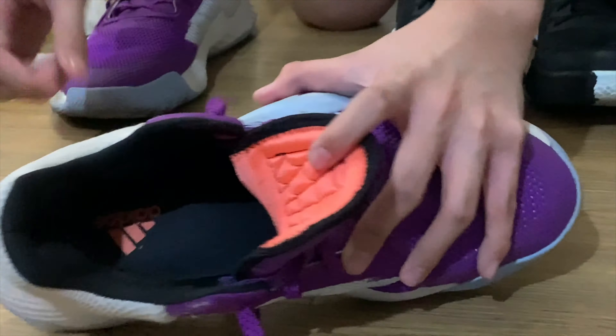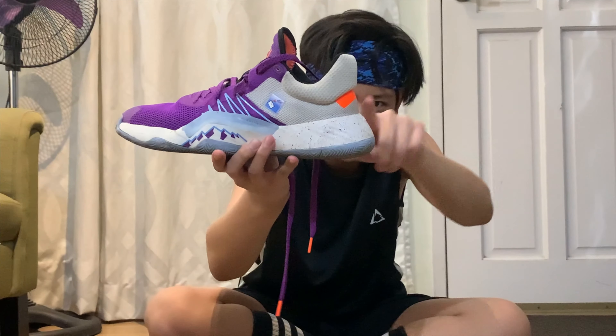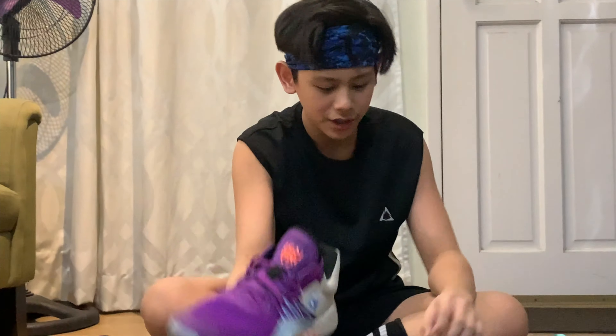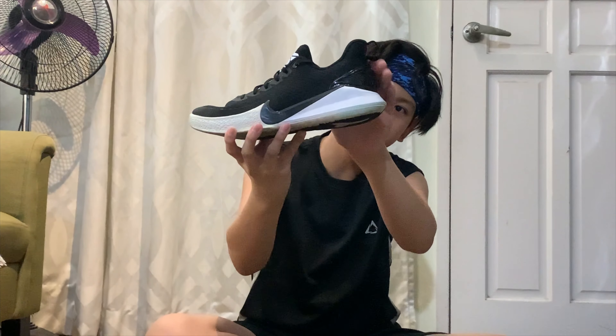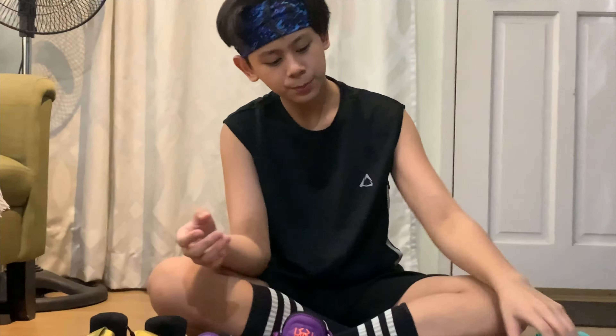And yung fit — yung yakap sa paa. One thing na hindi naman pangin — ang bulky nung midsole. Kung makikita nyo ba, parang yung midsole, parang ah ang taba. Unlike this — diba, sabi ko parang nakapa — tinan nyo naman ang slim tulad dito. Diba, itong Done Issue 1, parang ang taba niya.